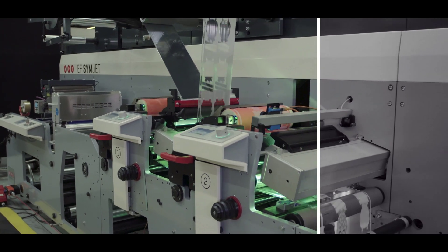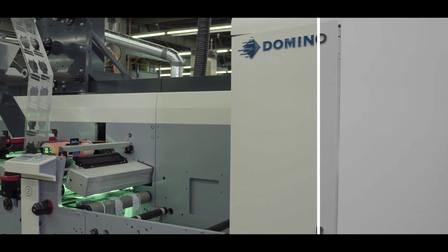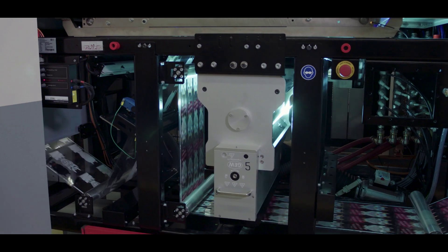We can finally do that because we now have the Domino unit that will allow us to handle all of those SKUs and those small volumes, but we've got the MPS flexo units for specific logos and things like that.